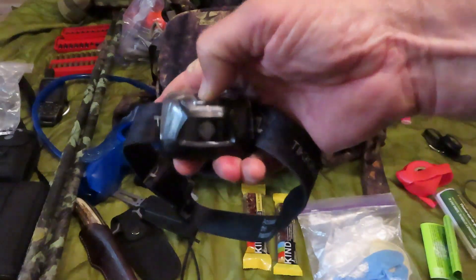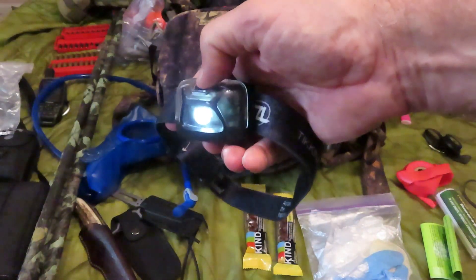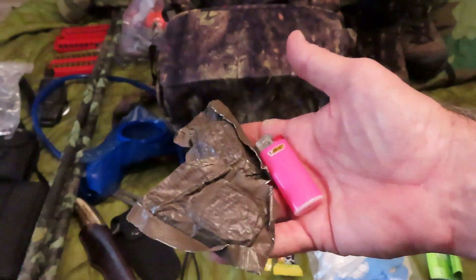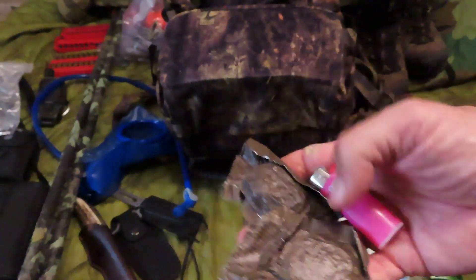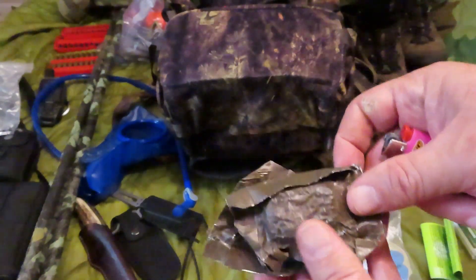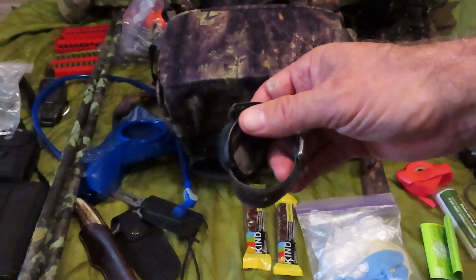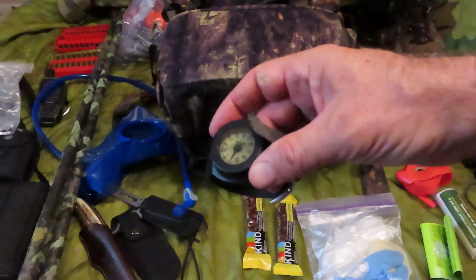I always carry 550 cord in the woods — there are so many uses for it. I have a Petzl headlamp that lives in this pack permanently. It's great if you shoot something at dusk and you're gutting it out at night. I also carry trioxane fire starters and a BIC mini lighter that always lives in the pack. In case you get caught out and need to start a fire, having some fire starter makes life a lot easier.